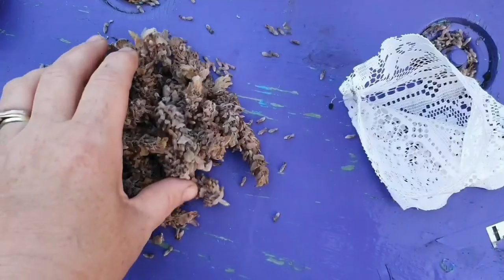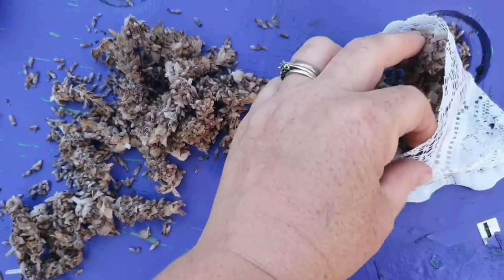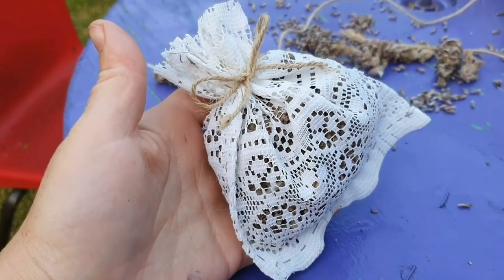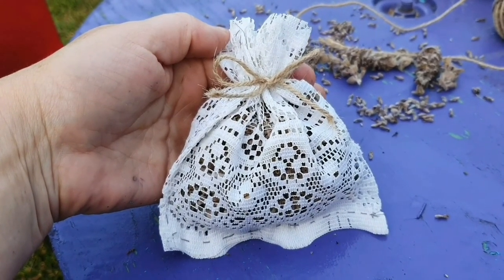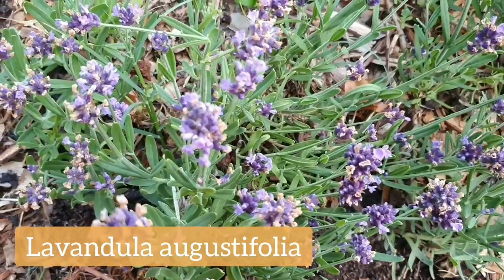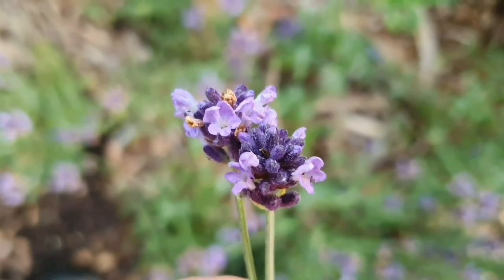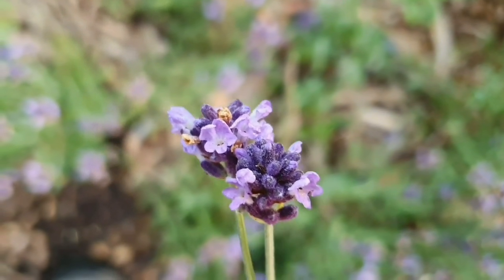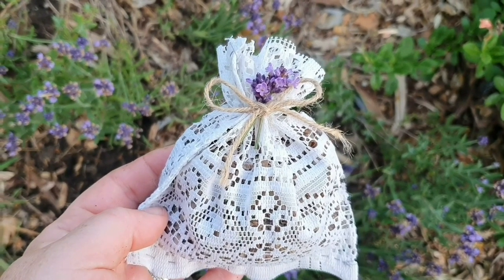I fill it about maybe three quarters of the way full. Then I just get the twine, tie a knot on the top, and do a little bow — and that's pretty much it. You can also go and look for some more lavender plants. I have this other one in the garden and I cut off a couple of sprigs, then inserted them behind the bow. I think that's just a nice little detail to add, and that's it.